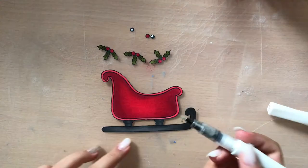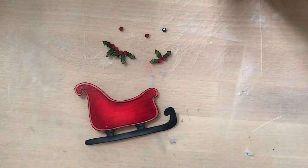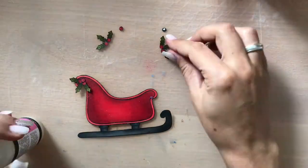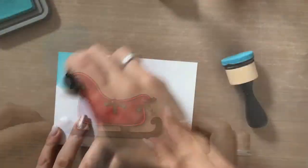Now that my image is colored in, I fuzzy cut it out and cover it with some Wink of Stella Clear Glitter Brush. I'm attaching my flowers to my SlideRite and covering the berries with glossy accents as well.